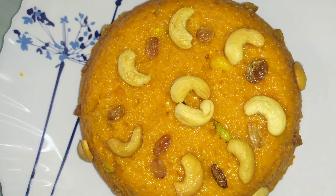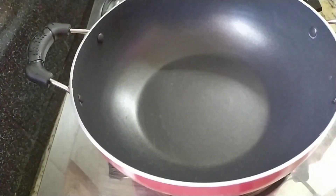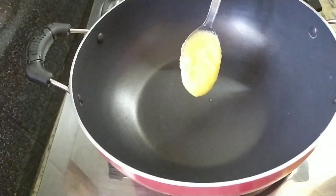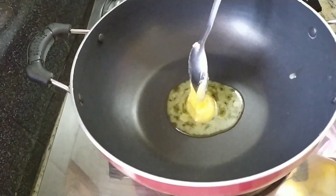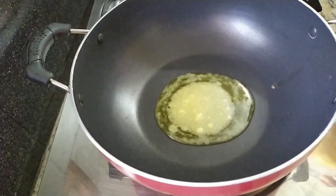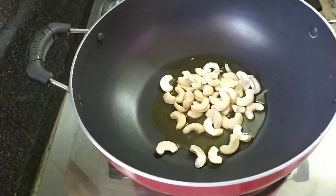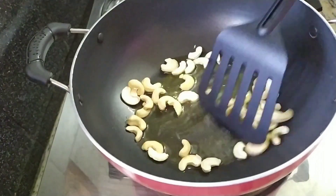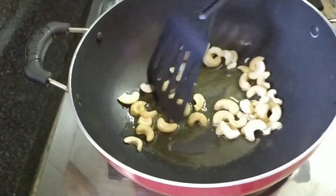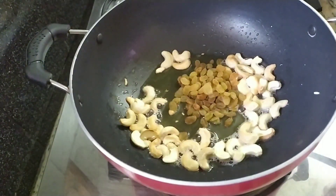You can use two tables of the pan. You can use the cashew nut.